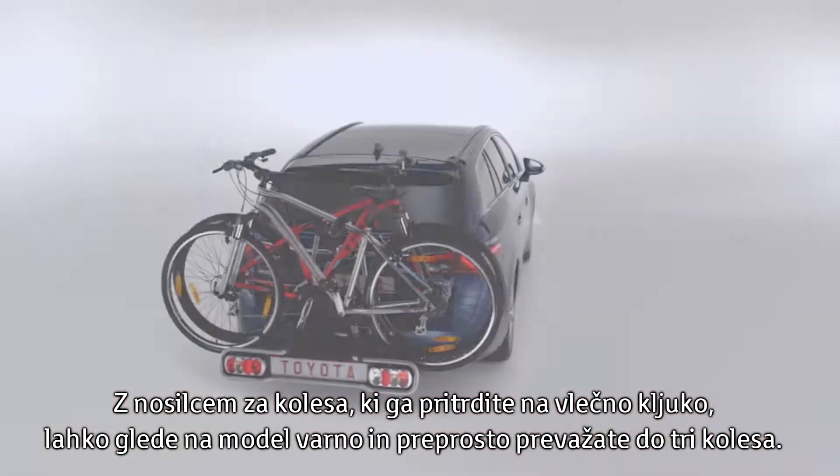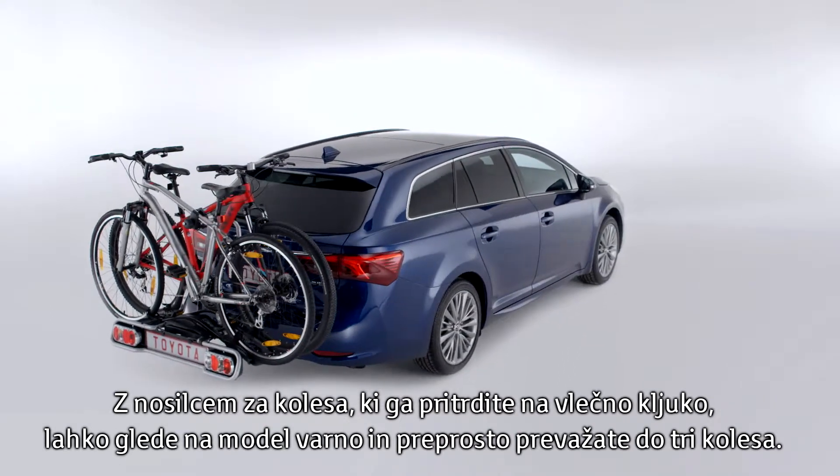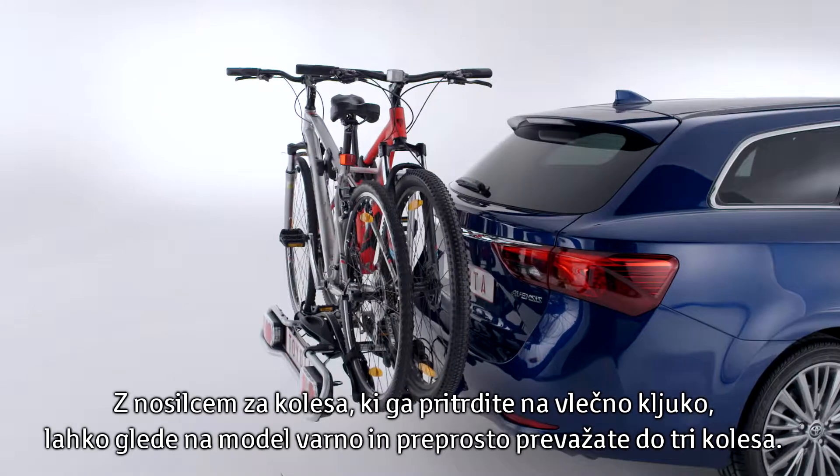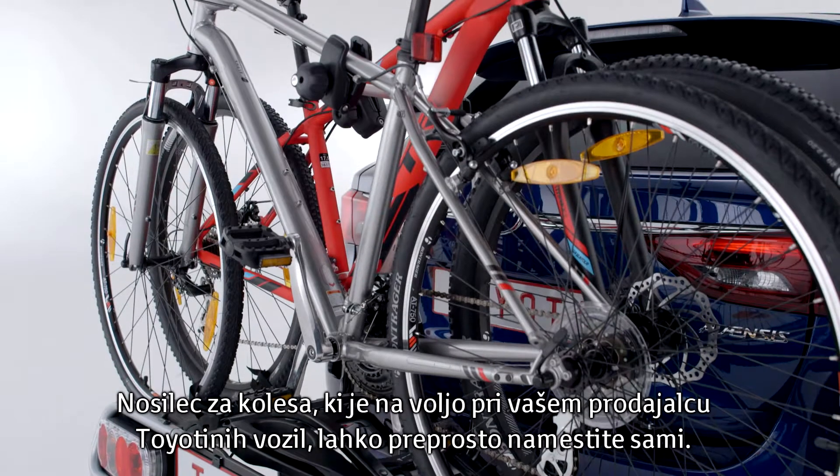With a bike holder mounted on the tow ball of your Toyota, you can safely and easily transport up to three bicycles, depending on the model. Available from your Toyota retailer, the bike holder is simple to install yourself.